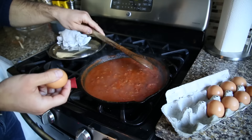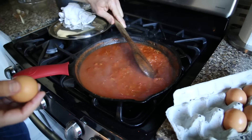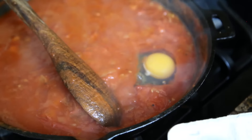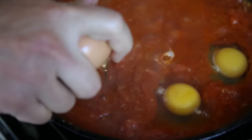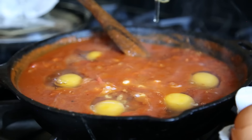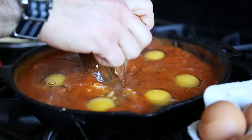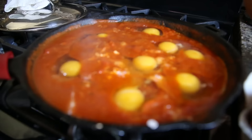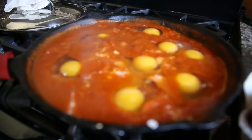Now we want to crack our eggs right into the shakshuka. What I like to do is with one hand make a little pocket with the spoon and crack an egg right in there, like so. We're just going to keep going around the edge of the pan cracking our eggs right in. Don't touch it, don't stir it, don't scramble it — just let the eggs do their thing.